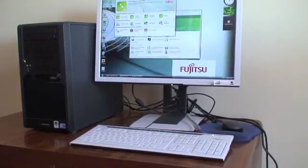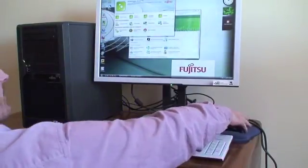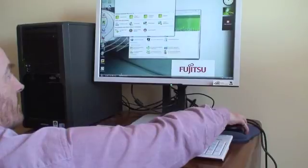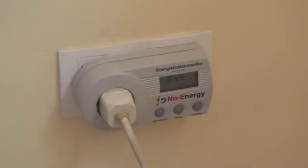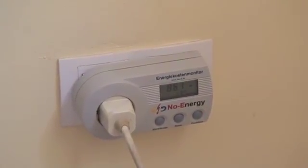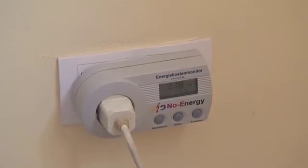But what happens if I actually shut it down? Fujitsu tell me it'll go to zero, so let's try. Get the shutdown — it says it's shutting down. Still at 84 watts; it's taking a while to shut down for some reason. The screen's gone dark, down to 11 watts... then up to 43–44 watts briefly.